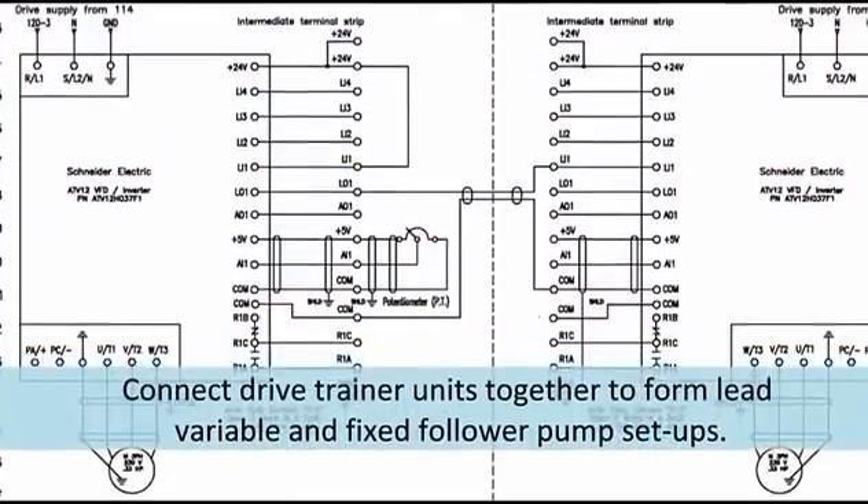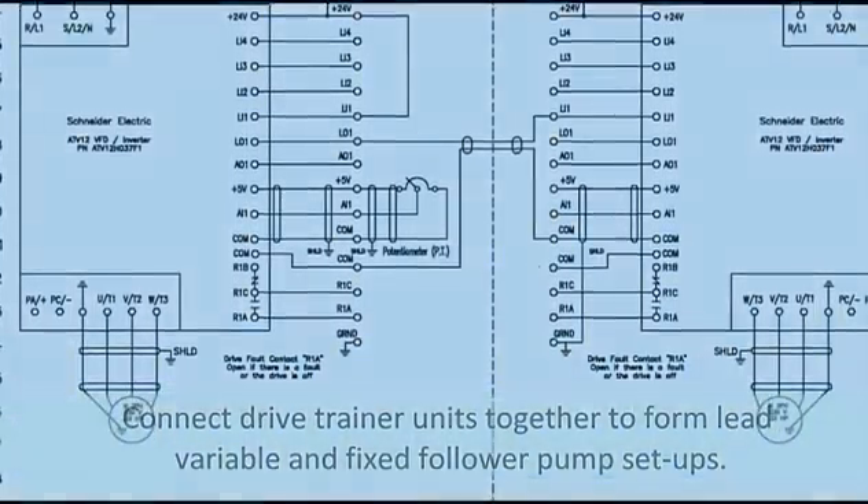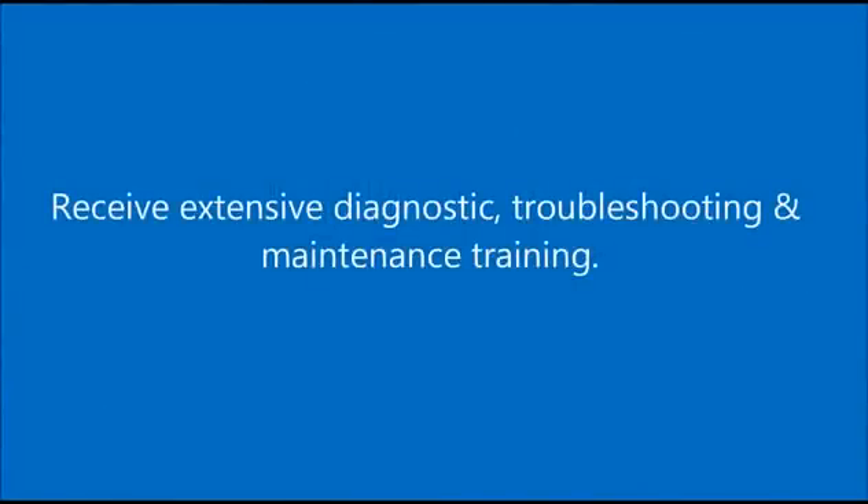Connect drive trainer units together to form lead variable and fixed follower pump setups. Receive extensive diagnostic, troubleshooting, and maintenance training.